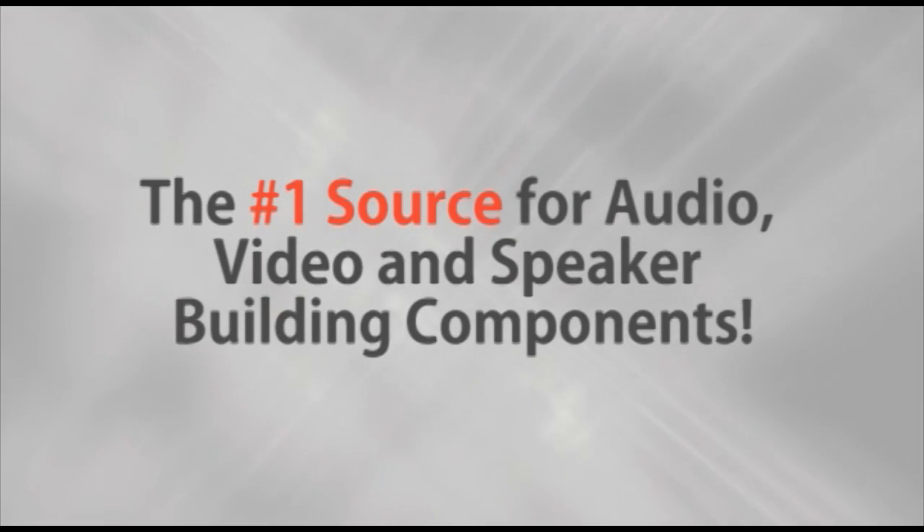Parts Express, the number one source for audio, video, and speaker building components. Hi, I'm Nikki here at the showroom at Parts Express located in Springboro, Ohio.